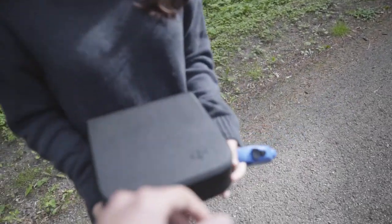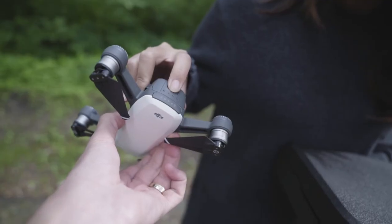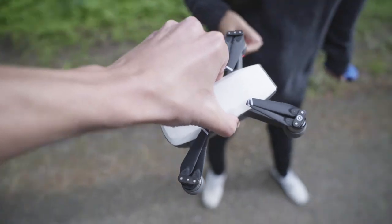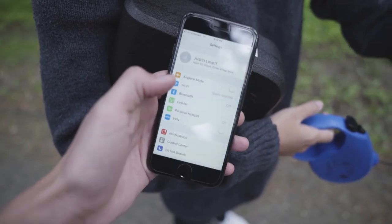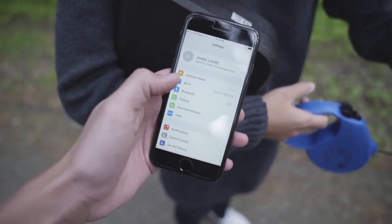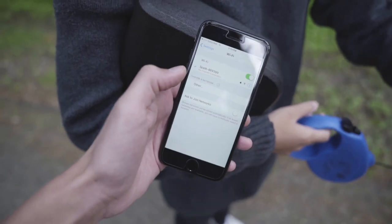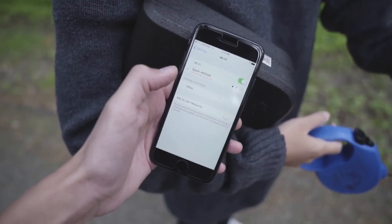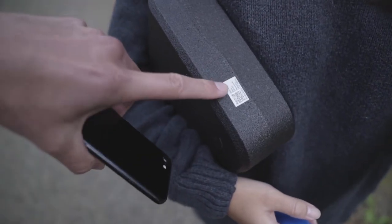Next, open up the drone, pull it out, and turn it on. Once it's turned on, go to your settings, Wi-Fi, and connect to the Spark Wi-Fi. If you need the Wi-Fi password, it's here on the box right there.